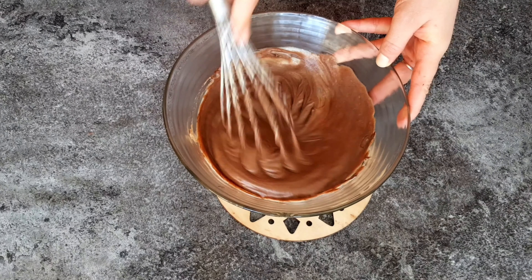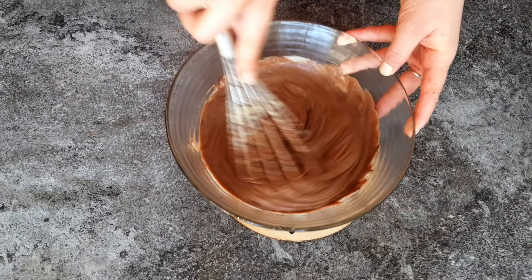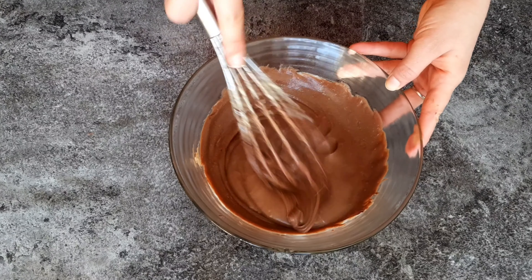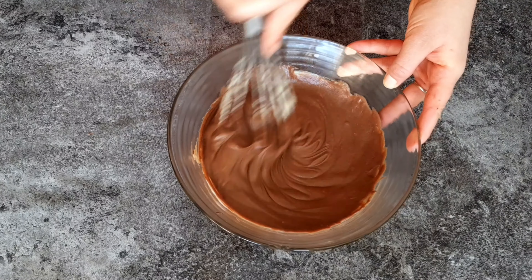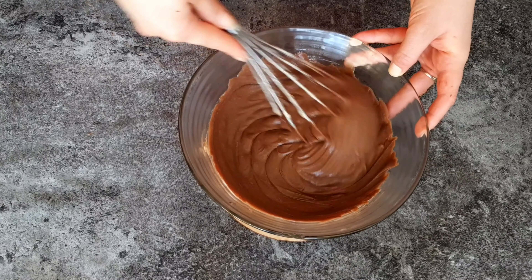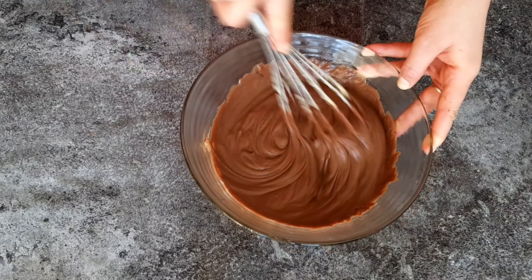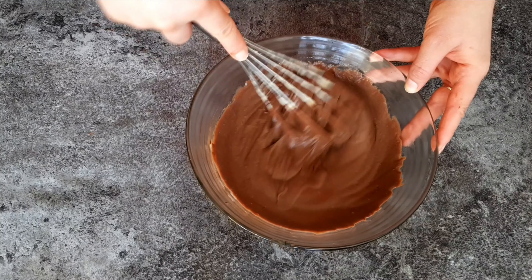This is the basic recipe for vanilla or chocolate custard cream. If you want to save this preparation for later, add about 1 tablespoon of butter and cover it with plastic wrap in contact — meaning the plastic wrap should be touching the cream directly so it doesn't form a crust. Leave it at room temperature until totally cool before placing it in the fridge. When you need it again, use an electric mixer to beat it back to a creamy texture before using.